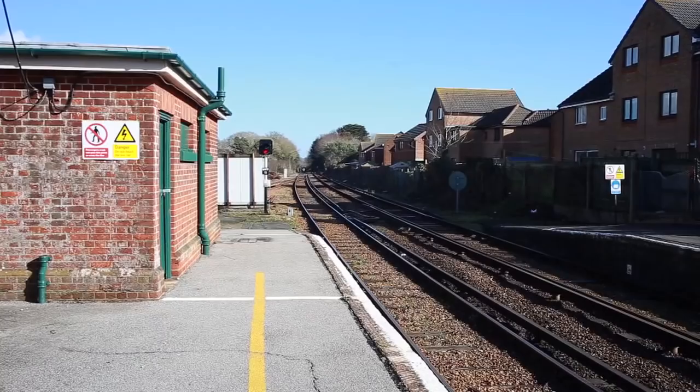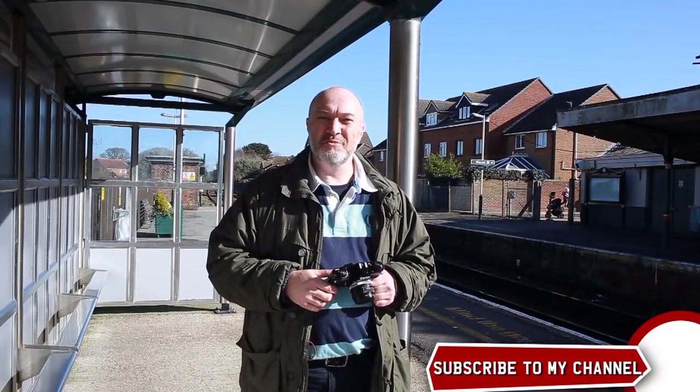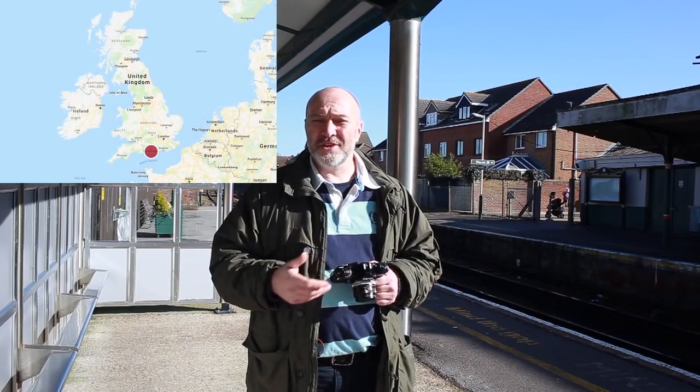So here I am at Sandown station just waiting for the old tube train to turn up. On the Isle of Wight we've got a train service which uses old London tube trains from the 1930s and the 1940s. They're quite interesting, so I thought rather than get in the car and drive around, I'd walk around to the train station, which is where I am now.